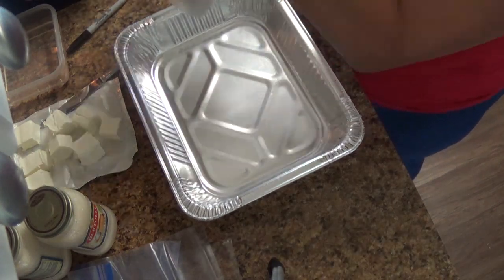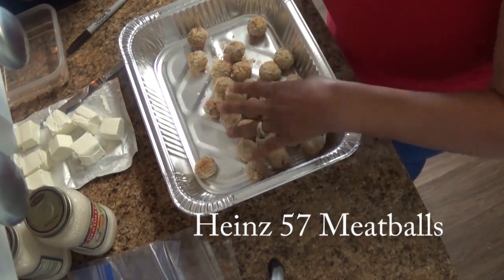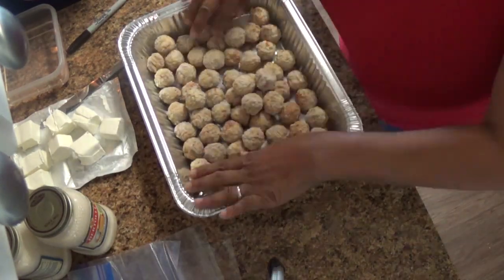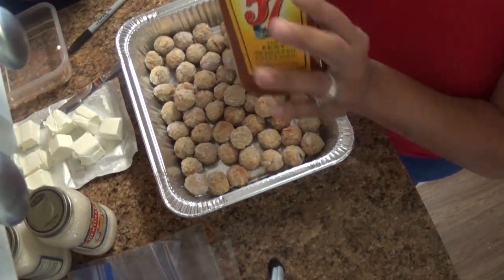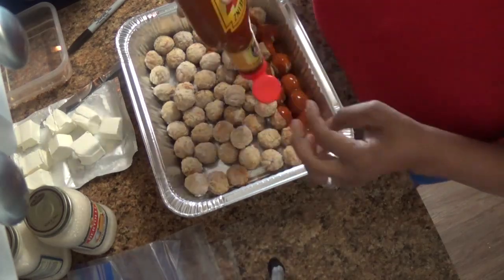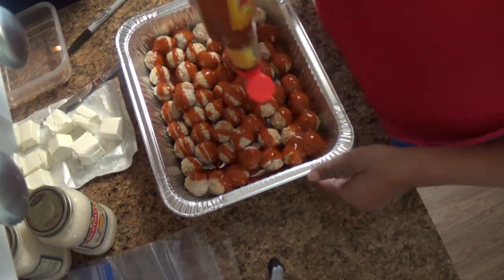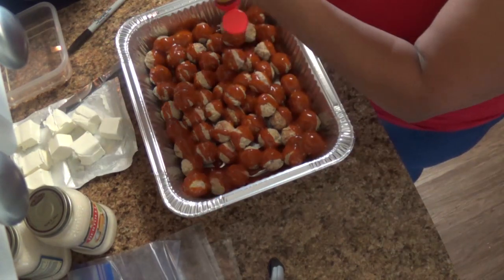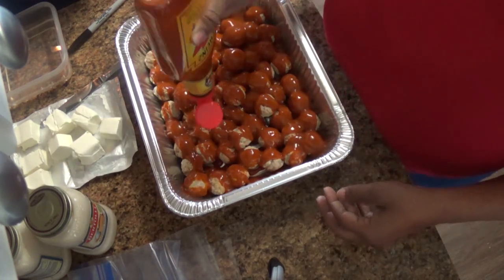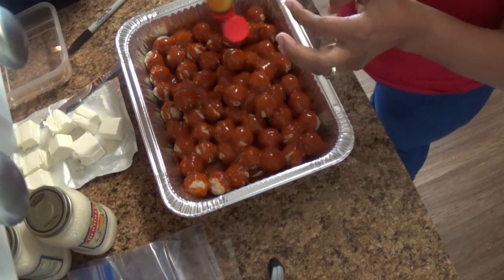Next is another quick meal: Heinz 57 meatballs. Just use pre-cooked meatballs from Walmart or Sam's, squirt a bottle of Heinz 57 sauce over the top, put the lid on, and freeze. These meatballs are delicious — they go great for lunch on sandwiches.